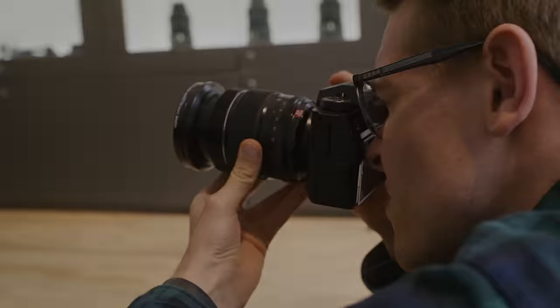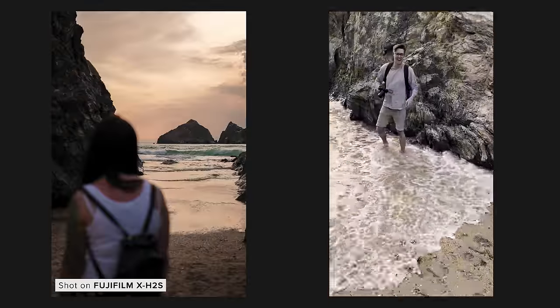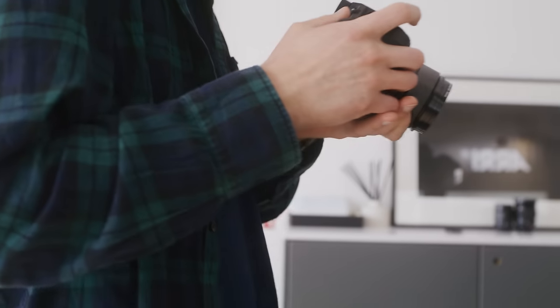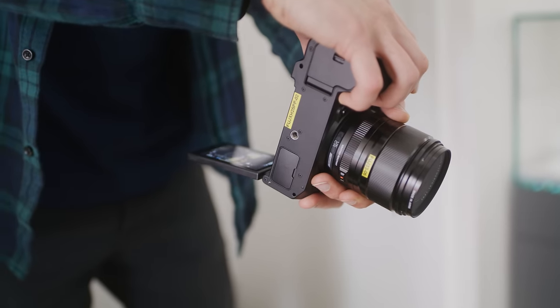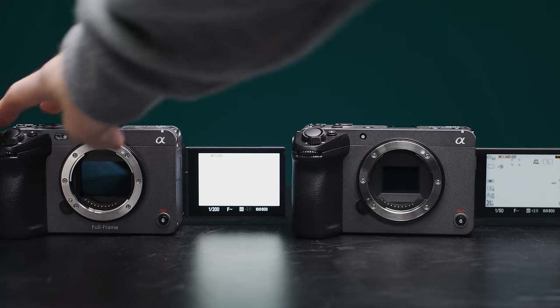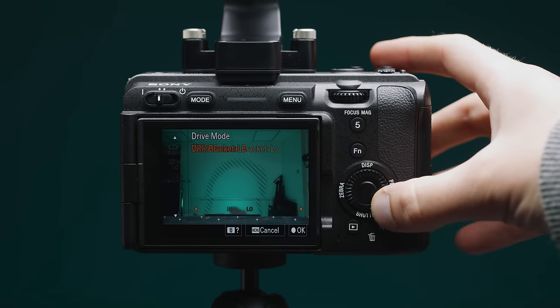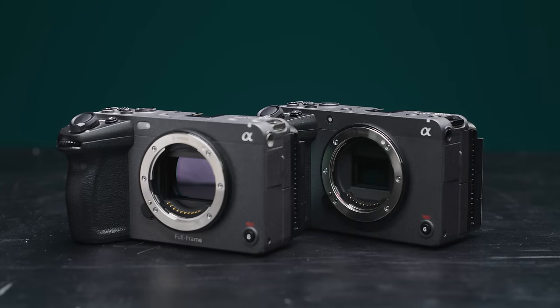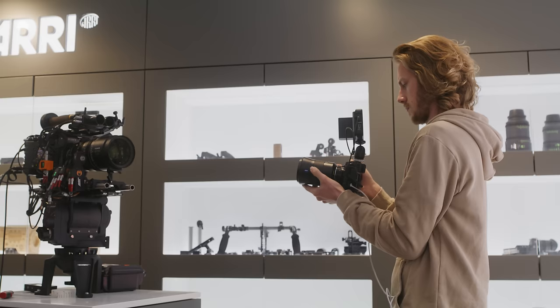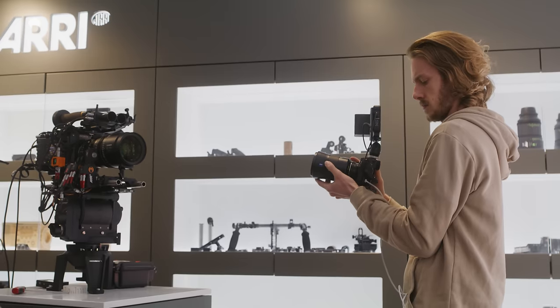The GH6 and X-H2S are both hybrid cameras and they can both capture some great stills, though I prefer both the usability and the image of the X-H2S. Autofocus is also much better in stills mode on both the GH6 and the X-H2S than when recording video. The FX30 has restricted stills performance compared to other Alpha series cameras — it doesn't have a mechanical shutter and has a limited set of continuous shooting modes. The Pocket 6K does allow you to pull frame grabs but I wouldn't class it as a stills camera. If you're a hybrid shooter doing 50% video and 50% stills, I would suggest looking at the X-H2S or maybe the GH6 if you lean more towards video.